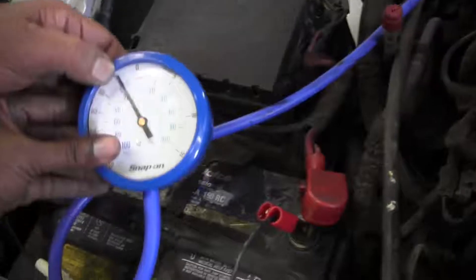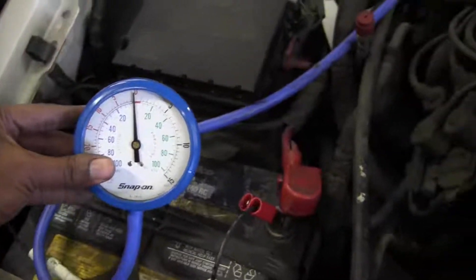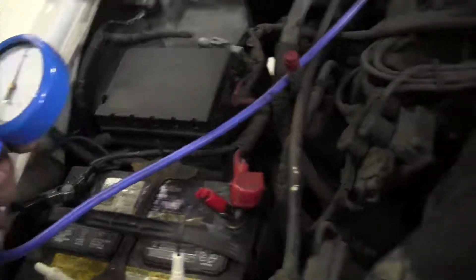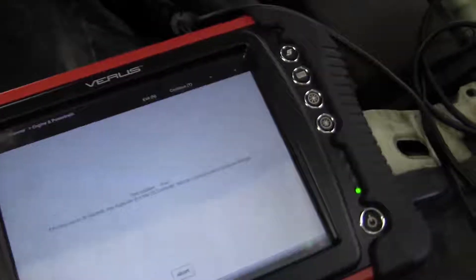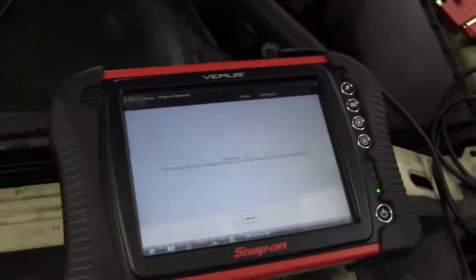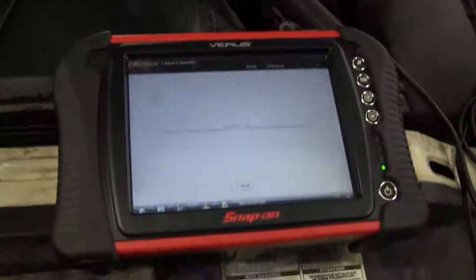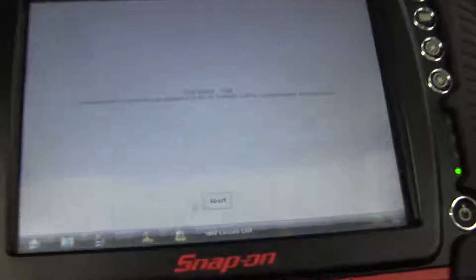Now we're going to run a self-test with the scan tool and watch the vacuum gauge move. See it just moved — the computer activated the actuators during the self-test, and one of those actuators is the EGR solenoid. We checked the vacuum coming out of that solenoid by running a self-test, which confirms it's working.